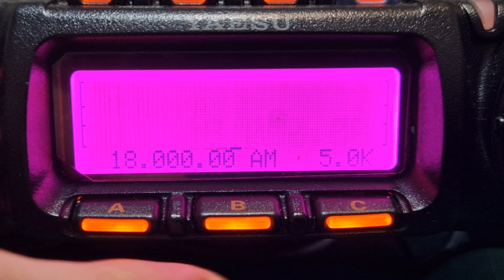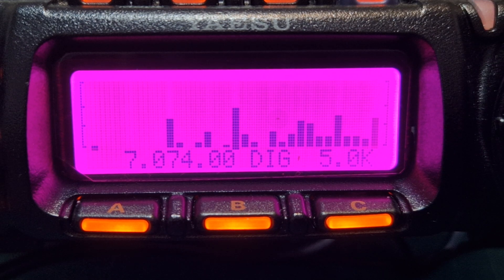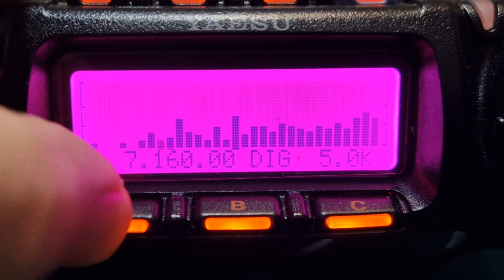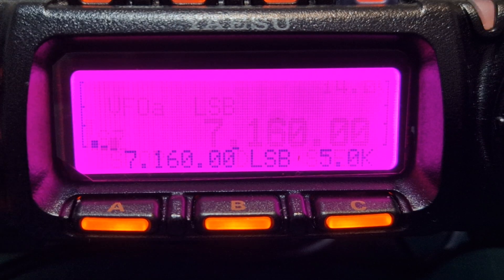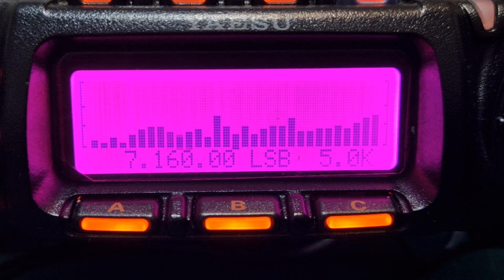Back to 40 meters. I can see that I'm not changing frequency with the large VFO — I'm doing it with the small one. It's probably in the wrong mode, so let's go to SSB and then scope.